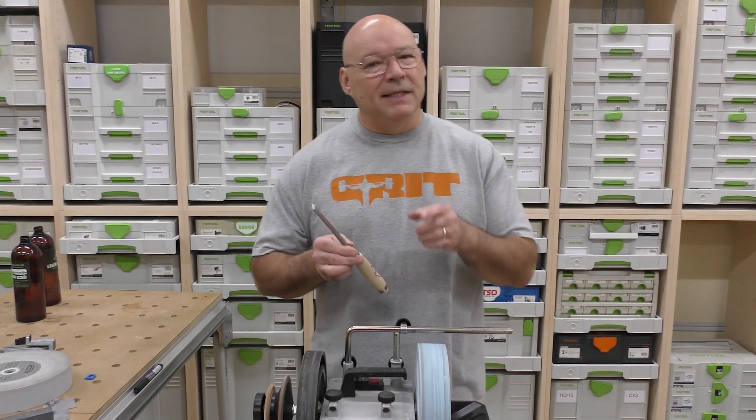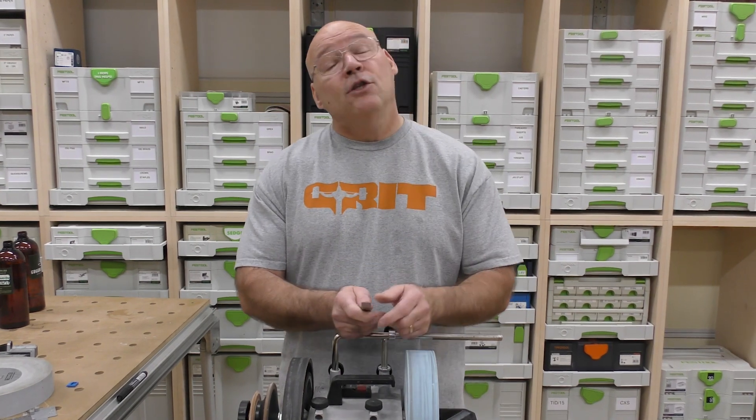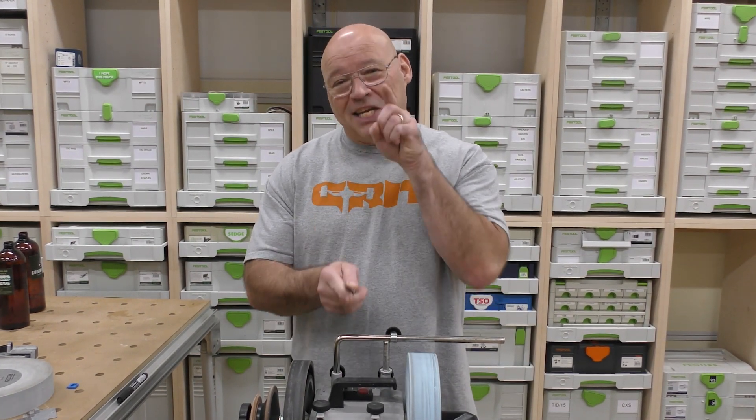In this video, I show Big D how to use the T8 with the Japanese stone because his brand new chisel set didn't need to be ground down — it just needed to get to a mirror finish.